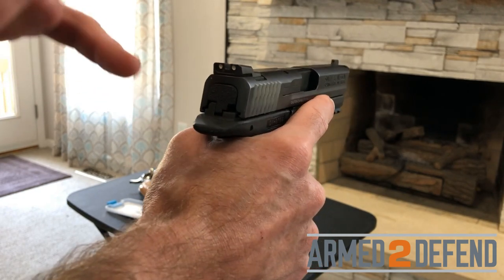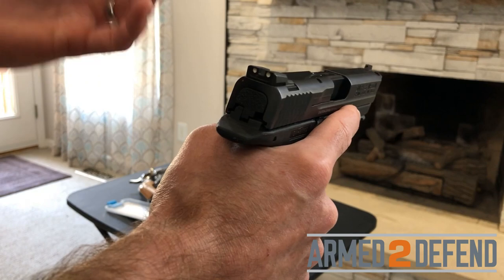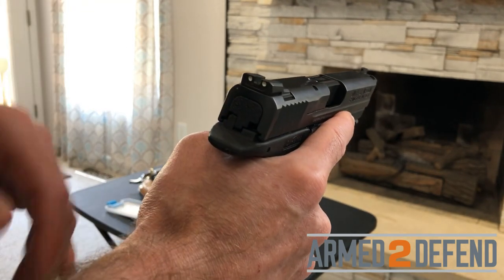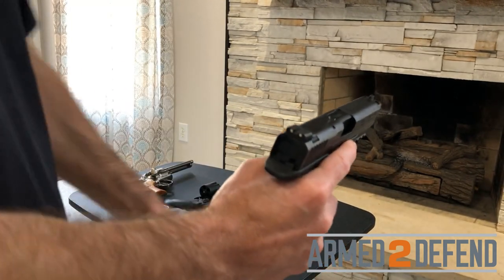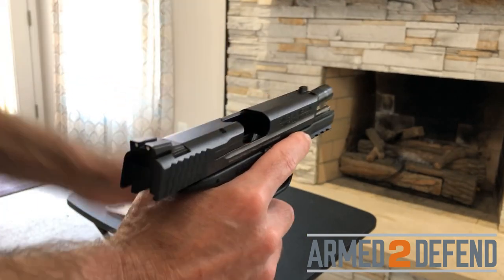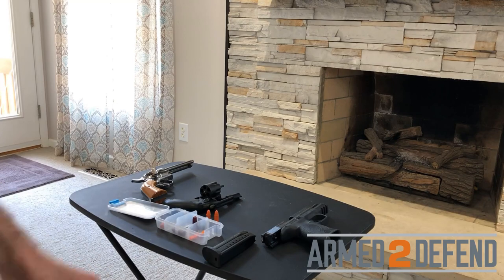A hang fire means you pressed the trigger, got a click with no bang, but the round could still fire with a delay. Keep it pointed in a safe direction. After 30 seconds, both the NRA and USCCA say it's clear to proceed. To unload after the demonstration: remove the magazine first, lock the slide back, then visually and physically verify the chamber and magazine well are unloaded. Set the gun down, then verify the magazine is unloaded as well. That was the failure to fire.